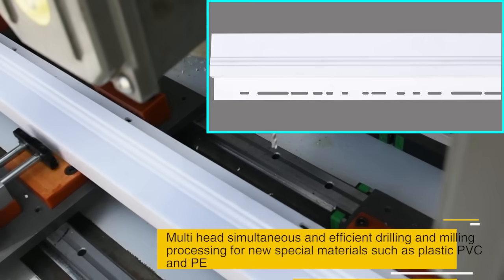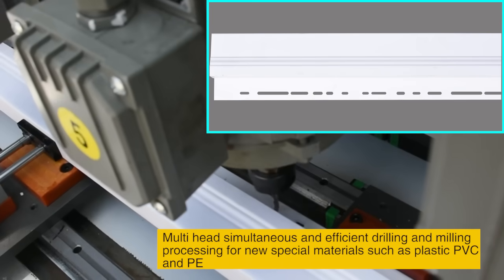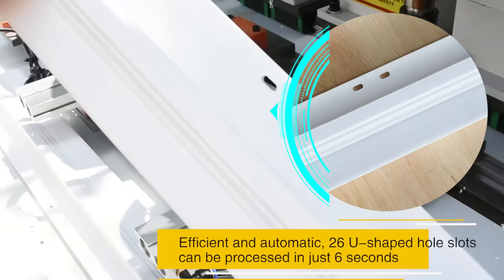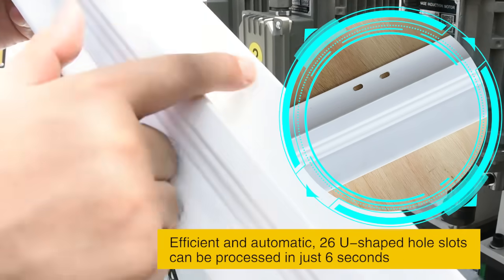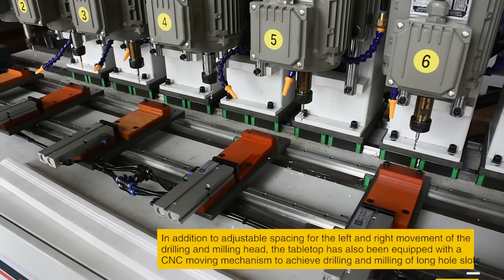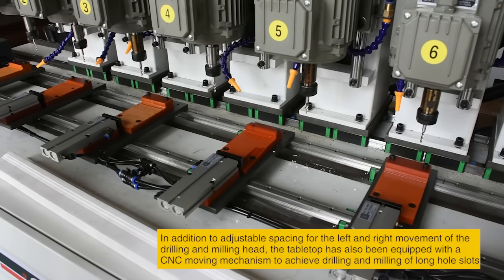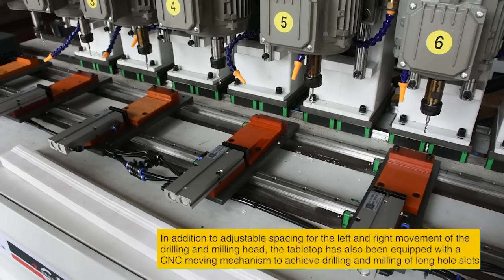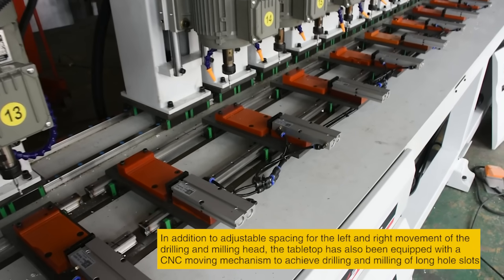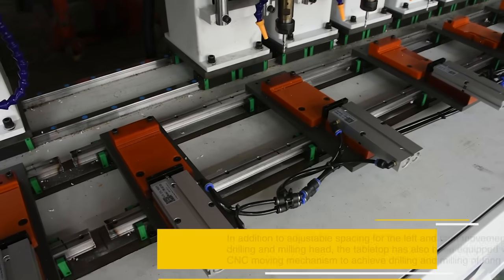Multi-head simultaneous and efficient drilling and milling processing for new special materials such as plastic PVC and PE. Efficient and automatic 26 U-shaped holes can be processed in just 6 seconds. In addition to adjustable spacing for the left and right movement of the drilling and milling head, the tabletop has also been equipped with a CNC moving mechanism to achieve drilling and milling of long hole slots.